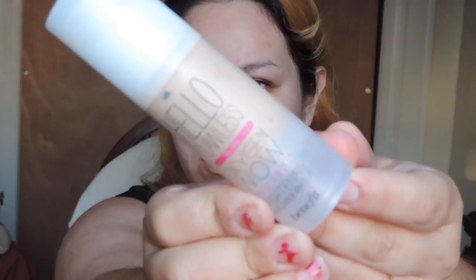So I'm going to start off with the Hello Flawless Oxygen Wow foundation in the color Ivory. I actually went like a thousand shades lighter so I can do this. And then I went over with a normal white eyeshadow from the Lorac Pro Palette.